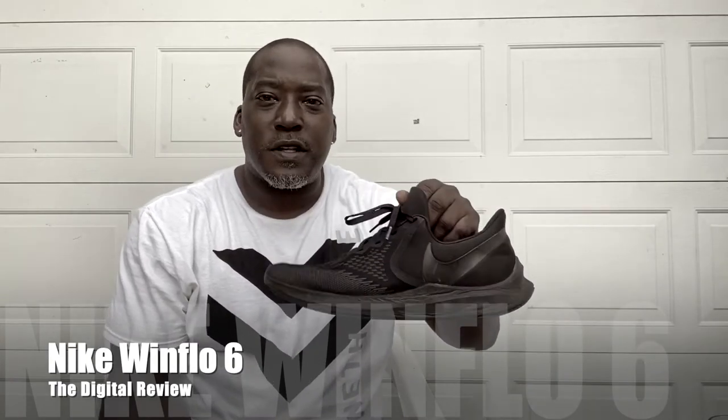Welcome back to the channel. This is The Digital Review, I'm your host Mike, and let's get into today's video. We're talking about this shoe right here — the Nike Windflow 6.